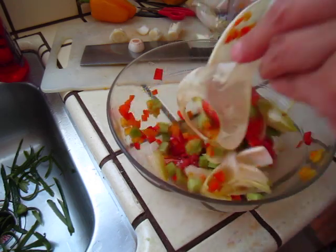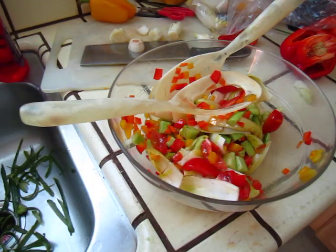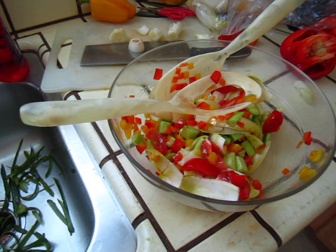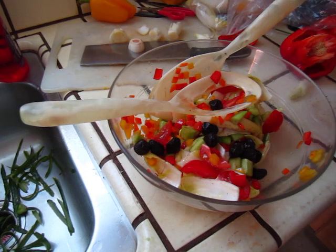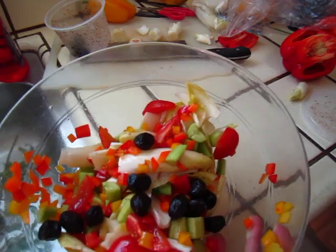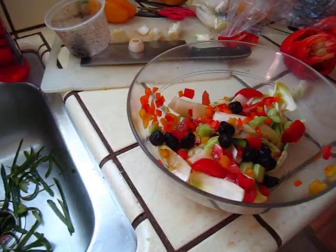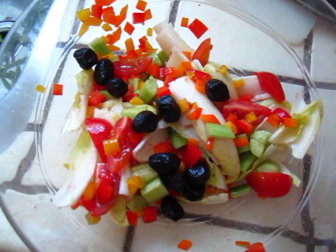We need some black color, don't you think? And some black olives — how pretty it is, right? Bon appetito. This is my salad.